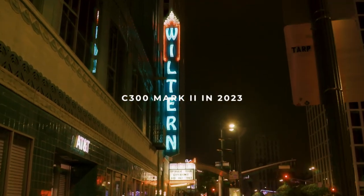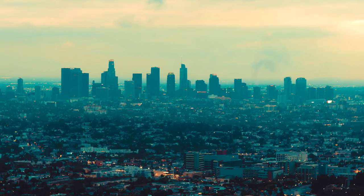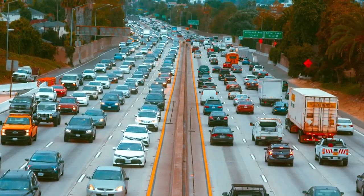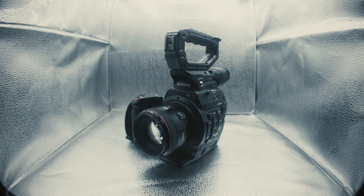I just wanted to talk a little bit about my experience working with the C300 Mark II. Five months — that's how long I've been using this camera now. I've used it for all sorts of projects.